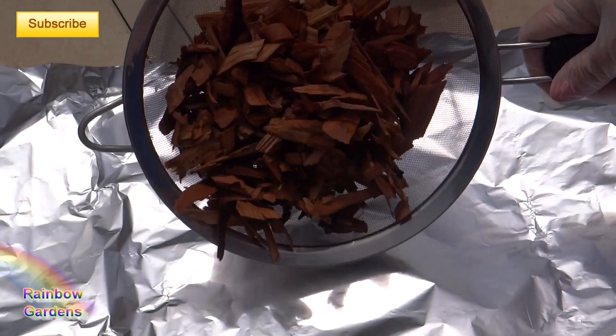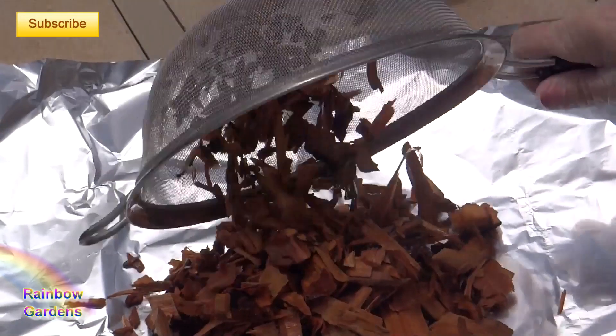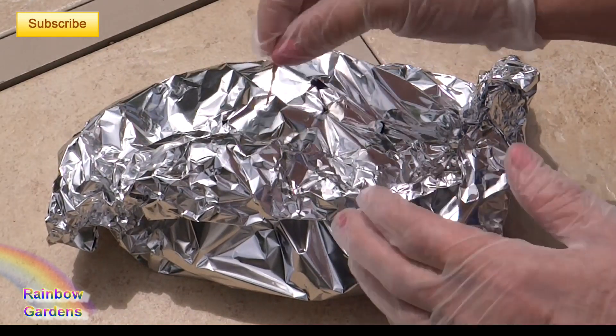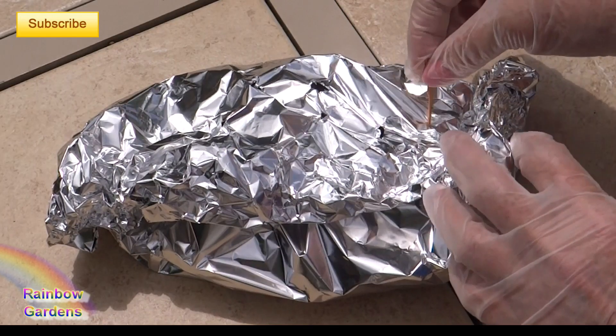Once your wood chips have been soaking for about 20 minutes, drain them and place them inside some tinfoil and wrap them up. Then poke some holes in the top of the tinfoil to let the smoke escape. You can do this within a gas grill as well.